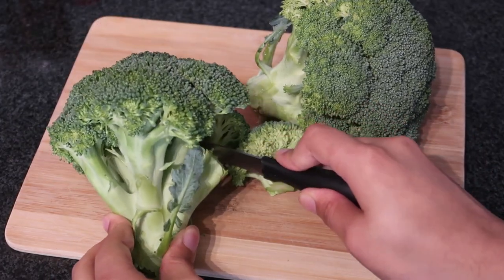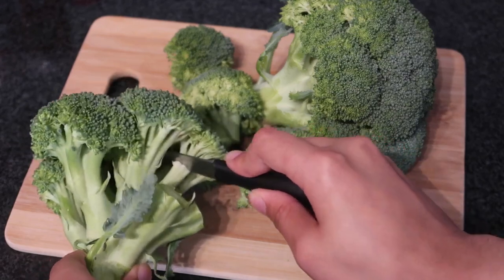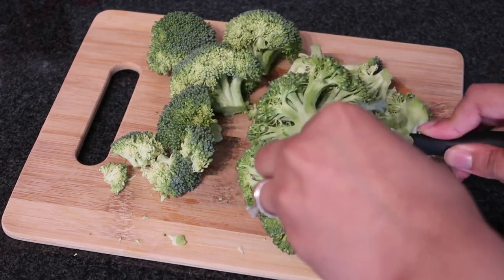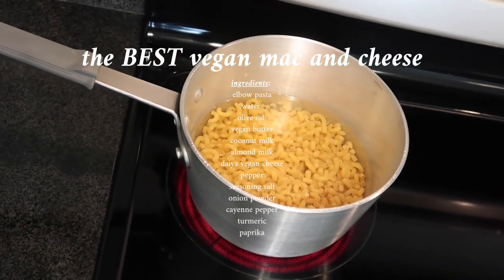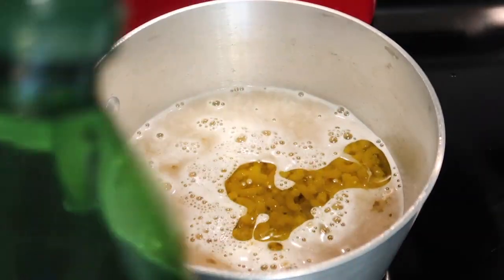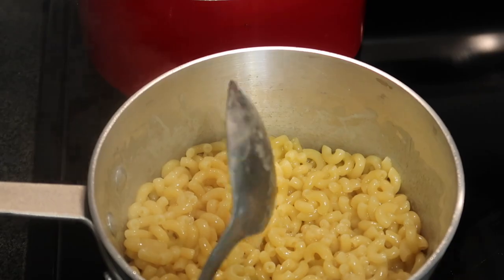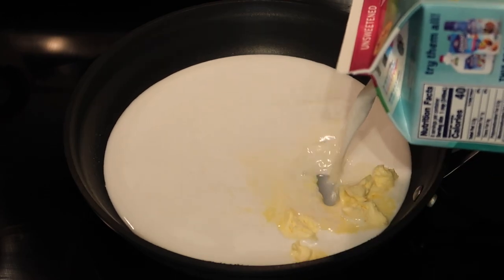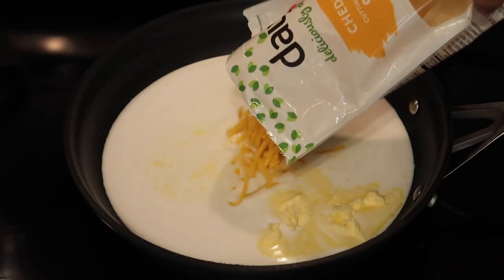I had some leftover granola from yesterday — I love sweet stuff. On Friday I had broccoli, macaroni and cheese, and carrots. I cut up two heads of broccoli, cleaned them off, and threw them in a pot with a whole bag of frozen carrots. For the mac and cheese I made elbow pasta with olive oil and vegan butter, then started on the sauce using half a can of coconut milk.